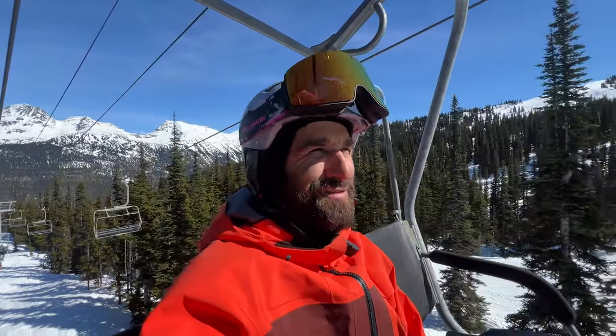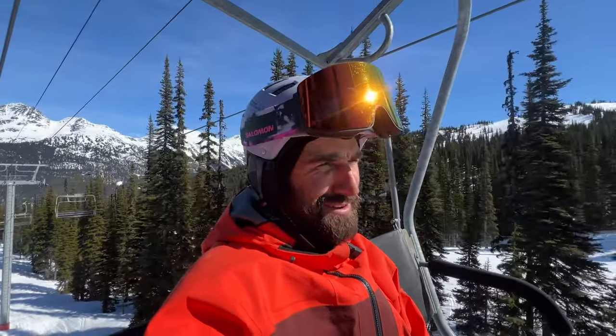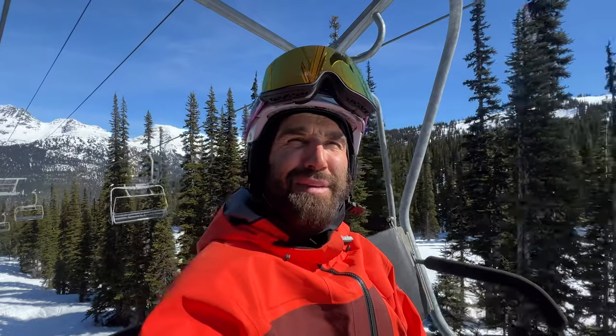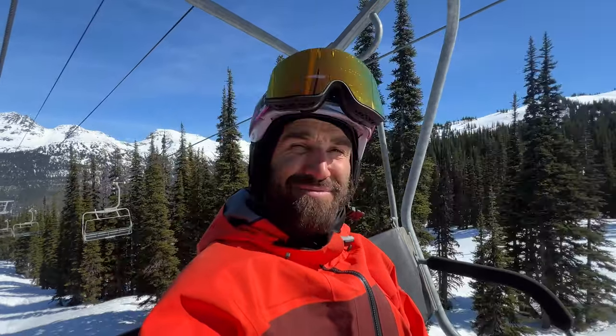It's been a ton of fun making these. It's kind of funny — I always try to loop some friends into it, but some of these runs are a little bit off the beaten path and not like your typical fun shred lap, so it's been hard to get friends looped in on this.